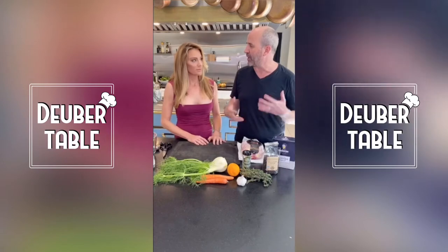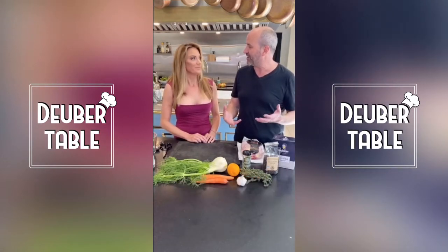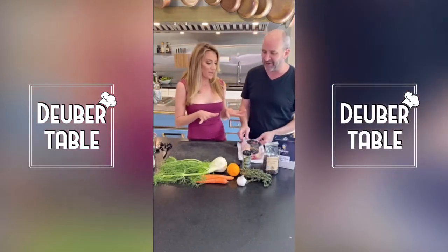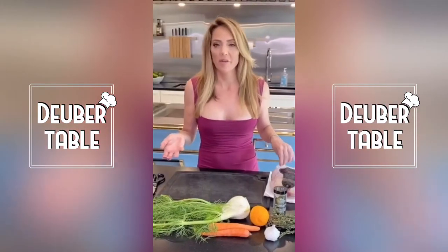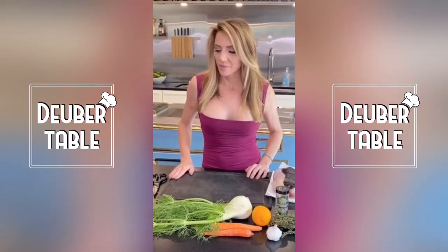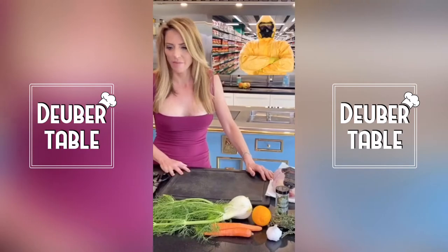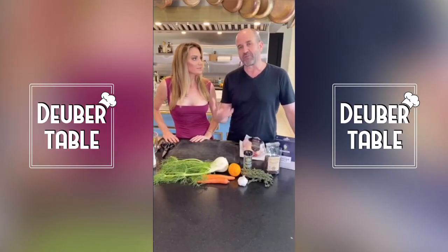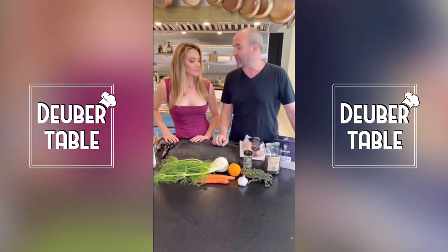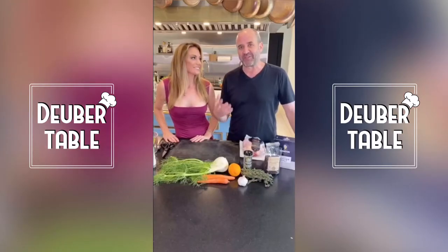I'm a huge fan of chicken skin. You used to not be. I know, but now I like the way you make it. Joyce Farms actually delivers these to us. You can order them online and they'll send them to your house, which is great for right now since going to the store is not that much fun. But if you want to really up your chicken game, there are some things you can do to make it extra special. They are really worth the time.